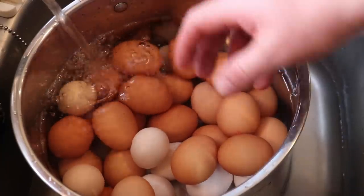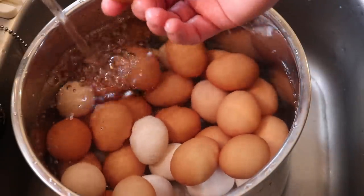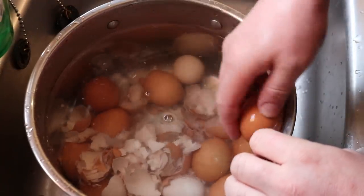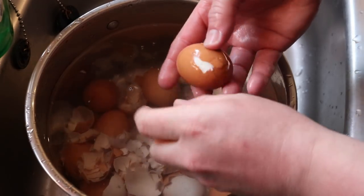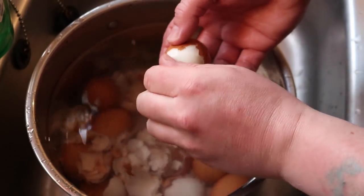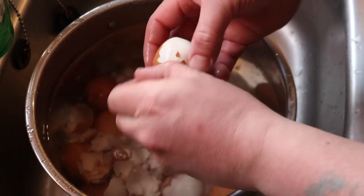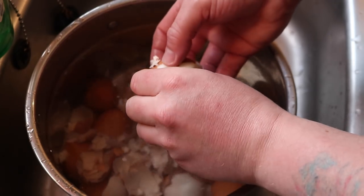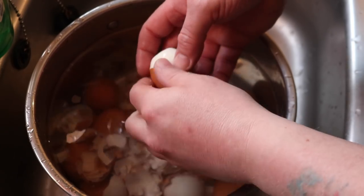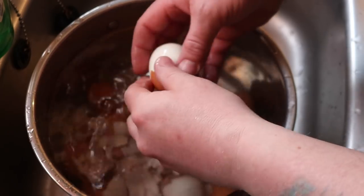Now begins the long and arduous task of peeling these eggs. A little hint: if you peel them under water it does make life a little bit easier, but it's certainly not the best part of the job. There are lots of tips and tricks on the internet for how to peel hard boiled eggs. One tip is to lay the egg down and roll it on a hard surface to crack the shell all the way around, but what I've found is that can sometimes break your egg clean in half down the equator. Unless you've boiled the living daylights out of them, that can happen quite regularly and you end up with eggs that aren't suitable for the pickling jar.